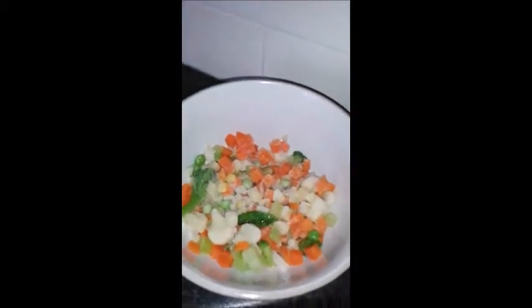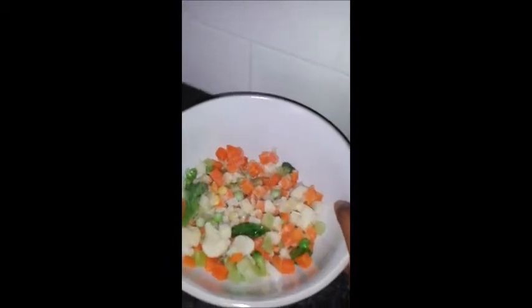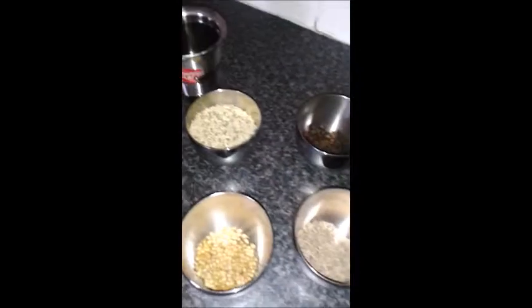carrot, some sweet corn, and then potato. If you would like to add some cabbage, beetroot, and whatever beans you would like to have, you can include it as well.